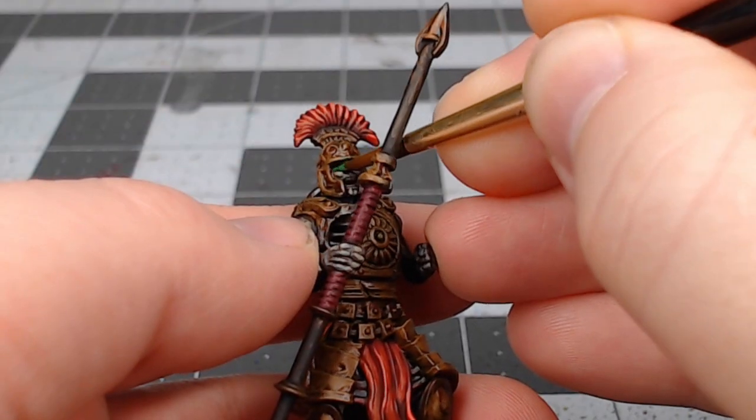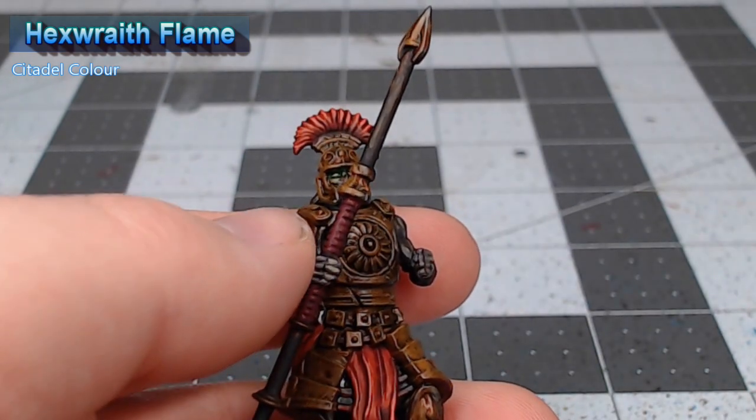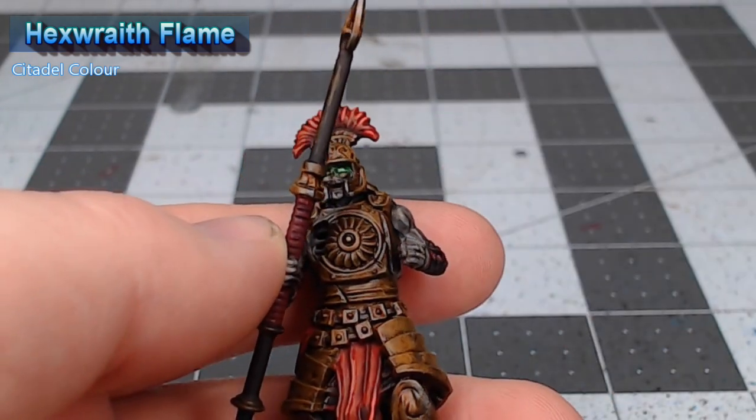Our last step in this project is to take Hexwraith Flame and we're going to put a dot of this in each eye socket. This is going to give a green glowing eyes appearance to the model.